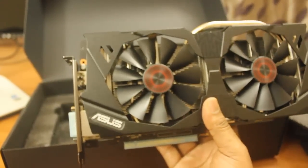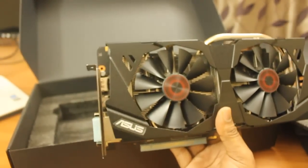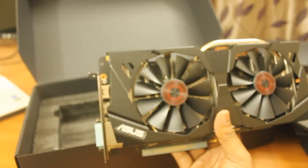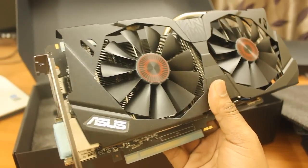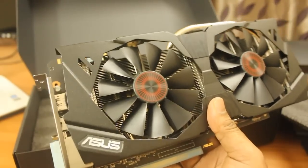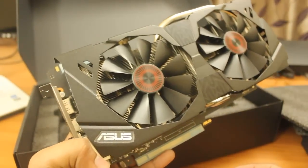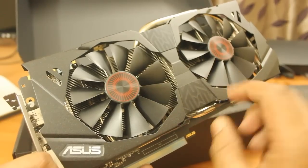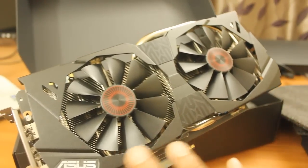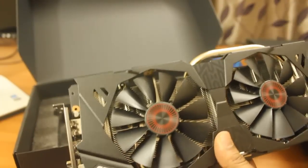Let me tell you about the features and specs of this graphics card. It has 1664 CUDA cores. The base clock is 1050 MHz and the boost clock is around 1178 MHz. It contains 4GB of GDDR5 RAM with a 256-bit memory bus, so the transfer rate for game graphics will be extremely fast. It also supports SLI, including three-way SLI.